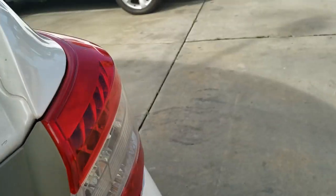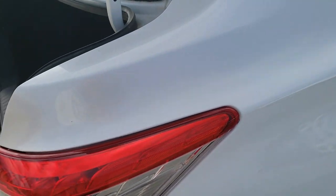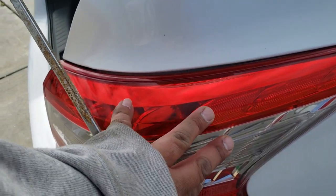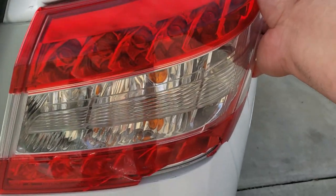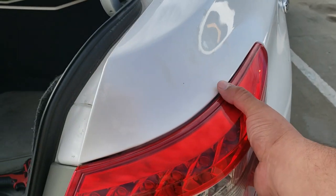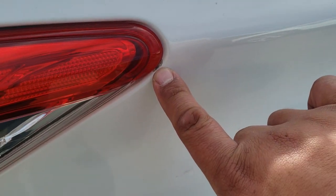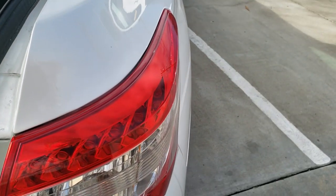We just have those two screws, and there's a little insert that's going to be holding the tail light in place. You can do this one of two ways — you can either pull it with your hand out, like so, and then grab it from here. Don't grab it from the plastic because you're going to break that. Just pull outwards. Looks like someone already removed this and probably stuck a screwdriver there — I'm not going to do that.